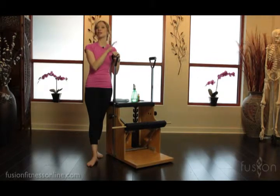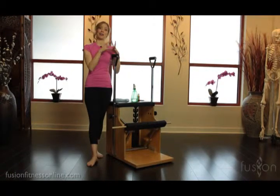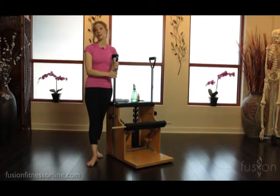This is very important information whether you have a home studio or you are part of a team in a working studio. You need to know how to care for this equipment so that it stays nice and solid for your clients.